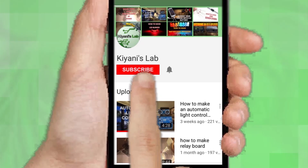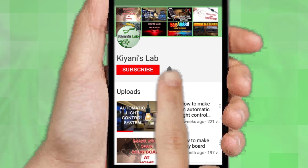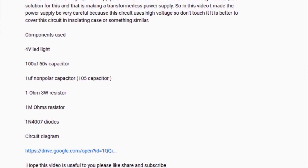If you are not subscribed to my channel, then do subscribe and don't forget to press the bell icon so you can get notified about my new videos. Follow me on Facebook and Instagram. I have a second channel, cannytech, do check it out as well. Subscribe and support it. All the links are in the description.